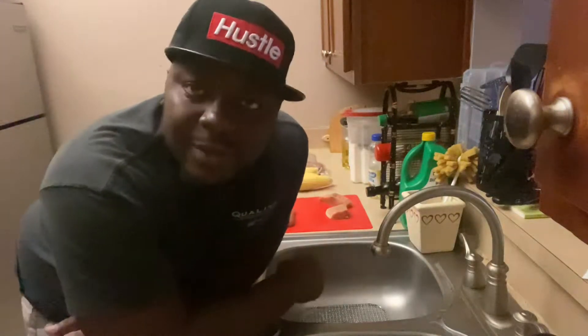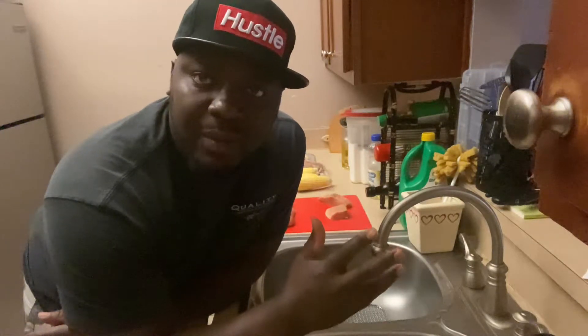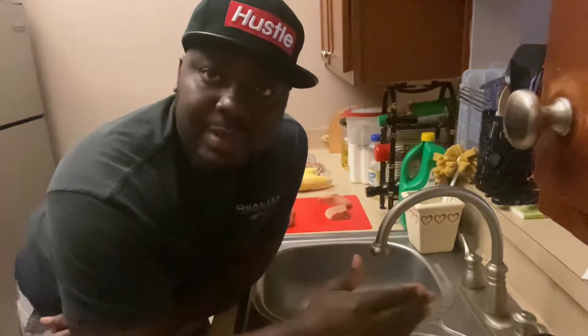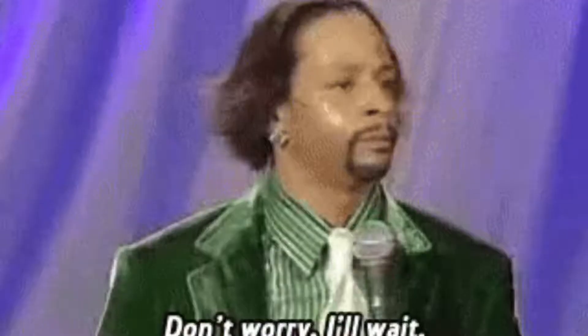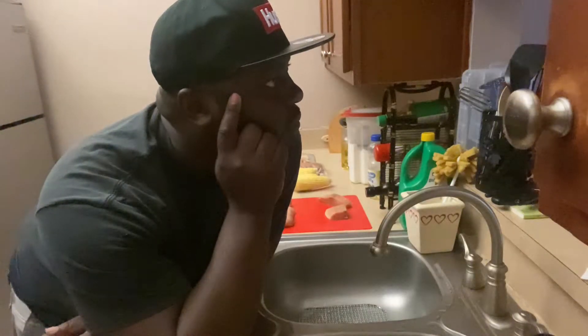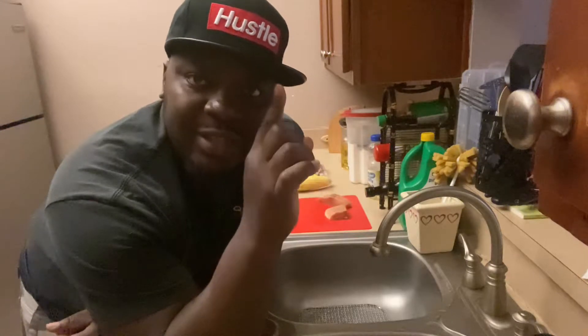And for my last cooking video, I want y'all to think about my old cooking video — how to make shrimp fried rice. And what is the key thing that I always mention in there? I'll give y'all a minute. And remember, always wash your hands. Please.